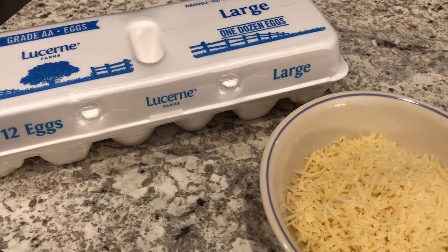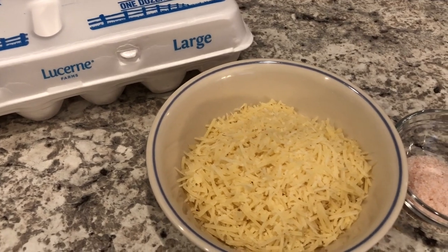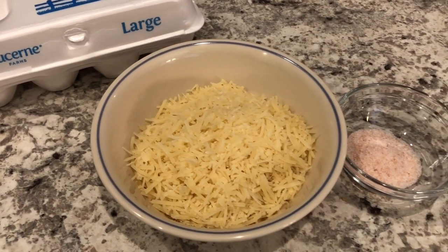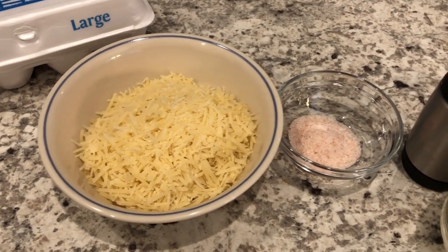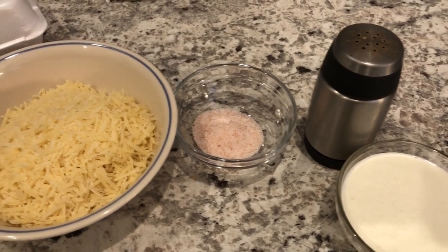Hey guys, welcome to our channel. My name is Andrea with Foodimentary, Adventures in Food, and today I'm here to share a quick and easy recipe for baked eggs. You just need a few simple ingredients, so let me show you what they are.